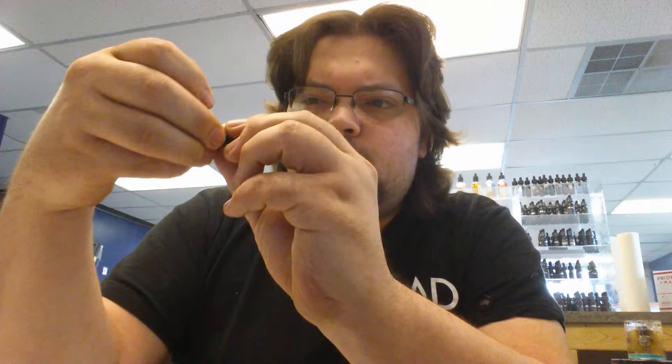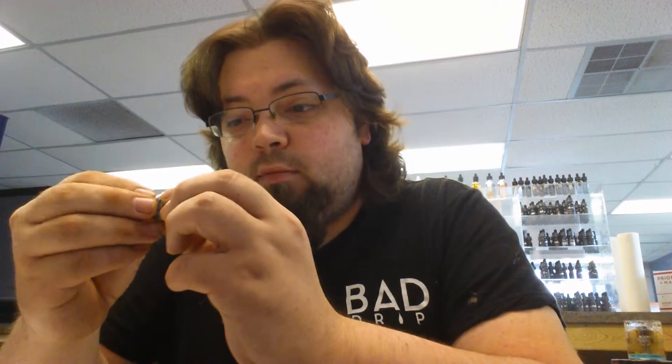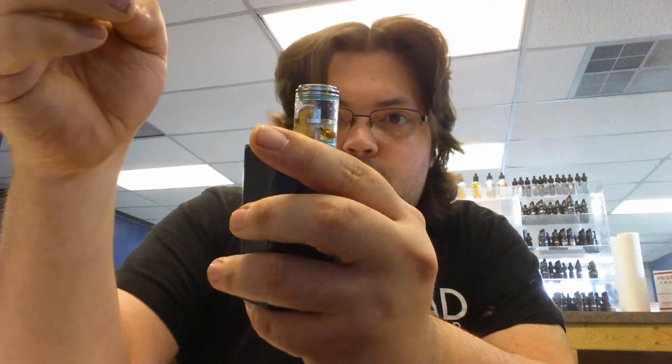This airflow is kind of like... it does have pretty much identical airflow to the Indestructible RDA, which I'm still rocking on my Noisy Cricket. I don't know what it is about Wismec products — ever since J-Bo's been doing his thing with them, I absolutely love their products. Then you just take this piece and put it back down in.